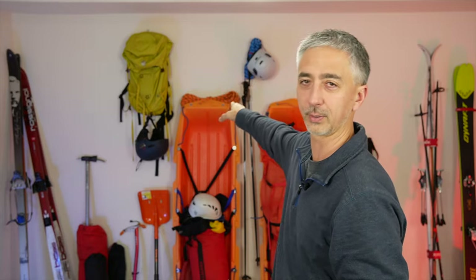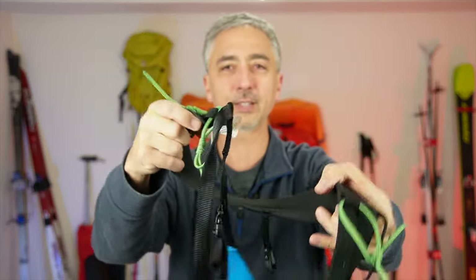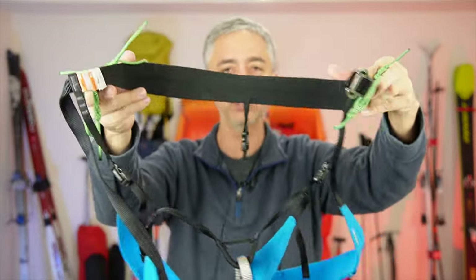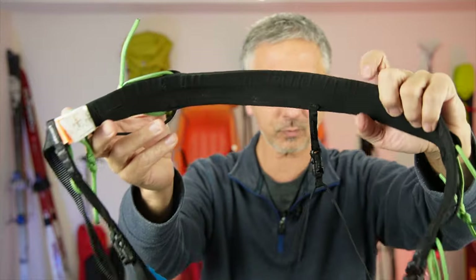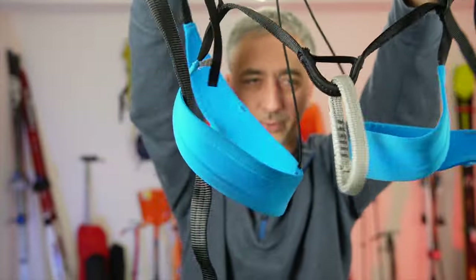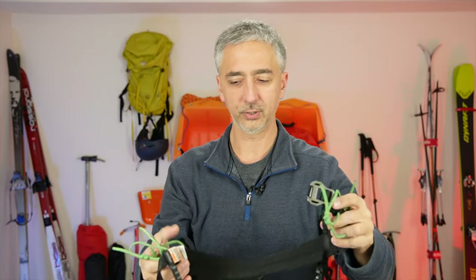I've got all sorts of different expedition harnesses and climbing gear, but I chose the ultralight Black Diamond Cool War harness for a couple of reasons. One, it's ultralight — super, super light. It's basically a very expensive strap with leg loops, but it does have a proper belay loop. Lightness is a huge factor.